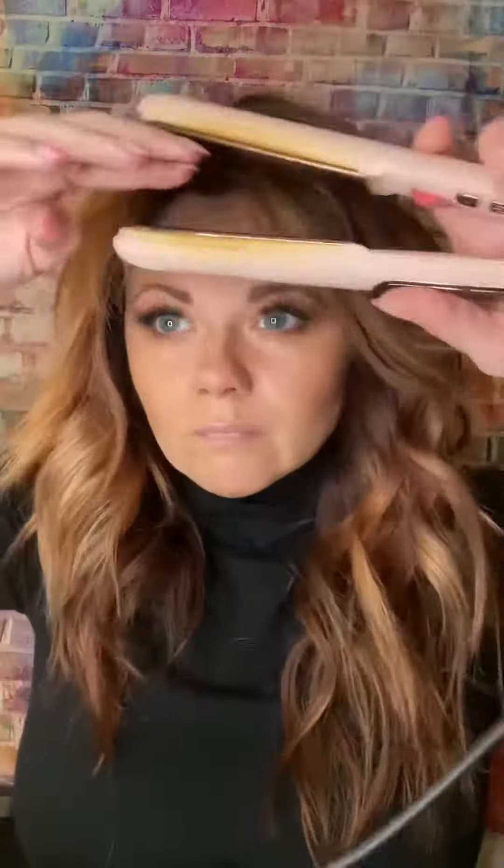Obviously you can follow with hairspray or anything like that, and your favorite finishing products. Just touching up the very ends of my bangs so that they weren't curly. And then again, add hairspray or whatever — it's up to you. And that's the finished look.